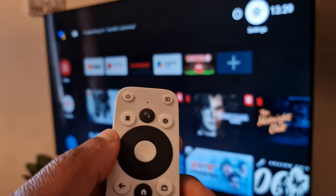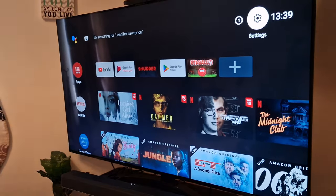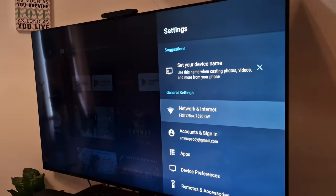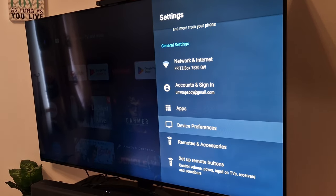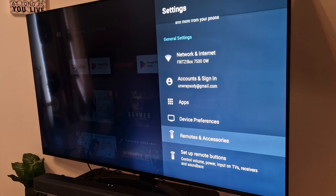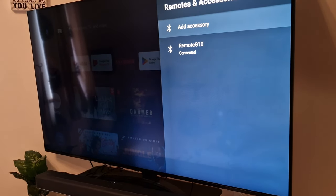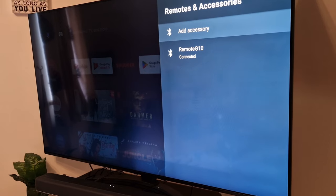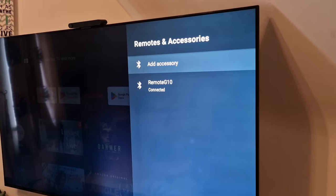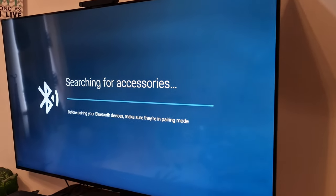With your Android TV remote, scroll to Settings, then go down to where you see Remote and Accessories. Click on that and it brings you to this menu, which gives you the option to add accessories. Click on Add Accessory.